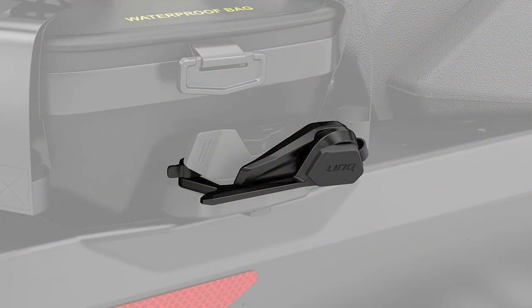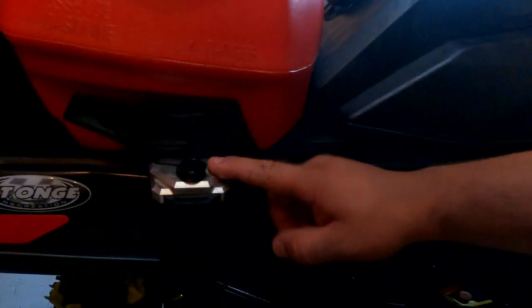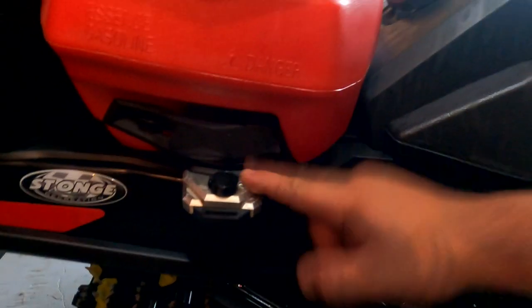What's going on guys? Jesse from Sled Addicts. I actually picked up a new BRP accessory that's new for model year 2022 — BRP's new Link Lock. A bunch of companies have made locks for Link accessories in the past, like iTech Industries, and I did a review on that lock last year. I just picked up the new BRP Link Lock and wanted to go through what's different about it, how it works, and compare it to the iTech lock with some pros and cons.